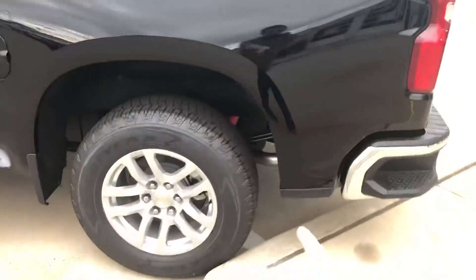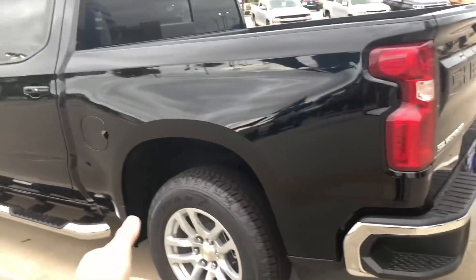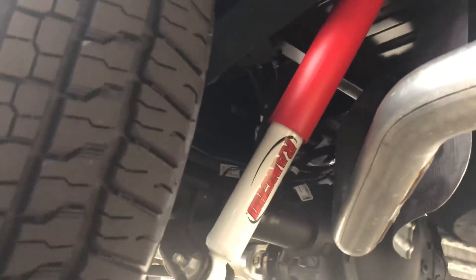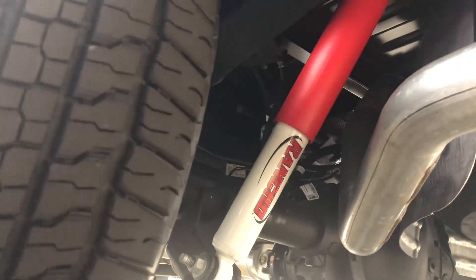Kind of weird it doesn't have mud flaps back here. I mean, I don't care about mud flaps, it's just a little weird to me. Looks like it's got the Rancho shocks - the red ones right here. The Z71 package is going to have the Rancho shocks every time, I believe. Damn, those exhaust tips are so ugly. Holy hell.